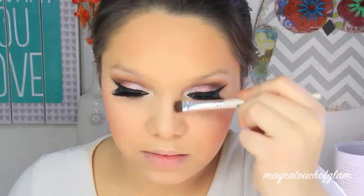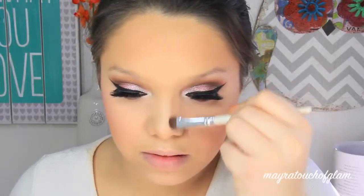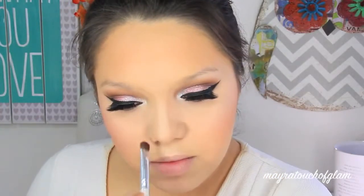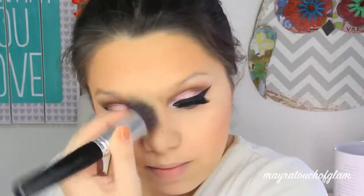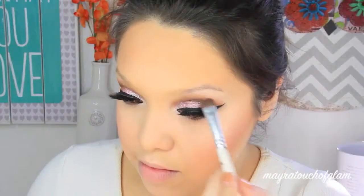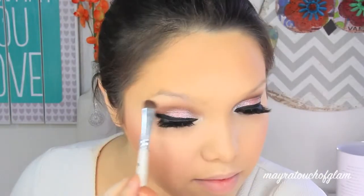I'm taking a cool-toned brown from the Maybelline Nudes palette and applying it with my NYX ELF flat brush to contour the nose. I love this shade — it looks very natural. I'm then taking the vanilla color from that same palette and applying it on the brow bone with the same brush, which I did clean first.